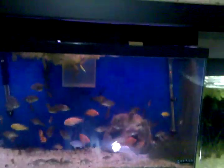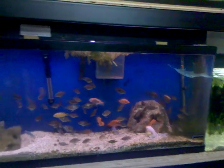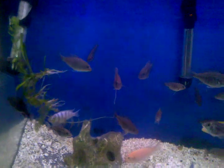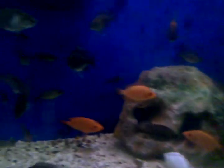Here's my other 55-gallon — this has got a lot of my babies in here: peacocks, electric yellows, yellow zebras, blue zebras, red devils, and blood parrots. I've got an overflow box on this one too.